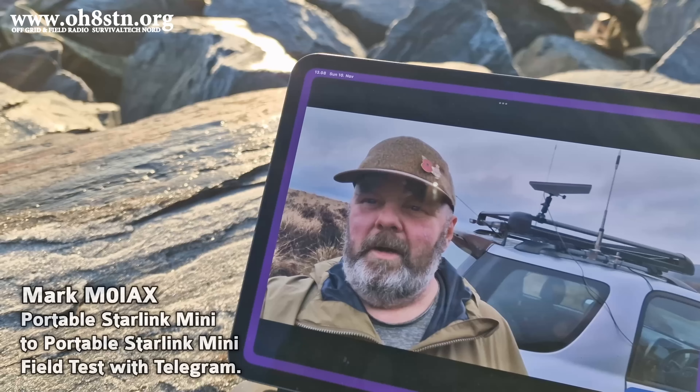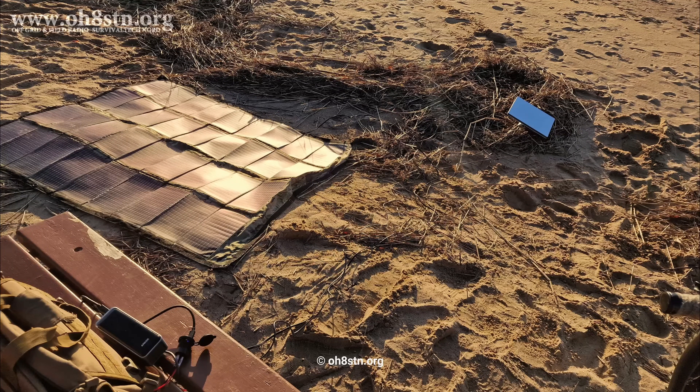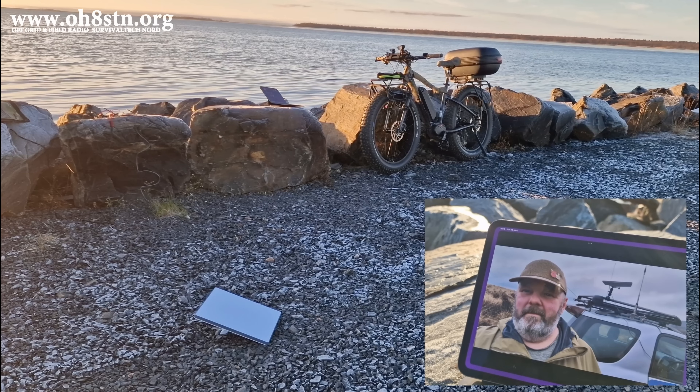For this field test, I've enlisted the help of Mark, Mike Zero India Alpha X-Ray — please follow him if you don't already. Mark and I will do a portable Starlink to portable Starlink test, using Telegram to do a video chat between us, just to test the capabilities and quality of a Starlink-to-Starlink connection. The B-roll you've been watching is actually my setup for this field test: my Fatbike portable, the Starlink Mini, the Anker Prime 250 power bank, my iPad M4 Pro, and the Powerfilm 100-watt folding panel to keep everything topped up. The full test is 21 minutes long, but I'm clipping it down. YouTube members and patrons will be able to see the full video posted separately.